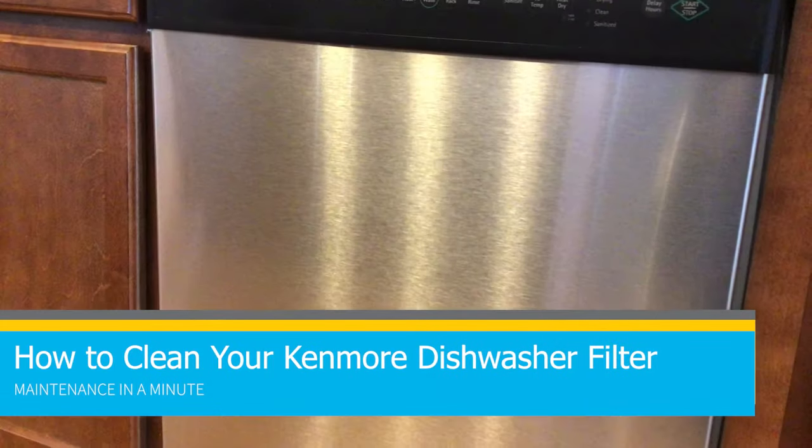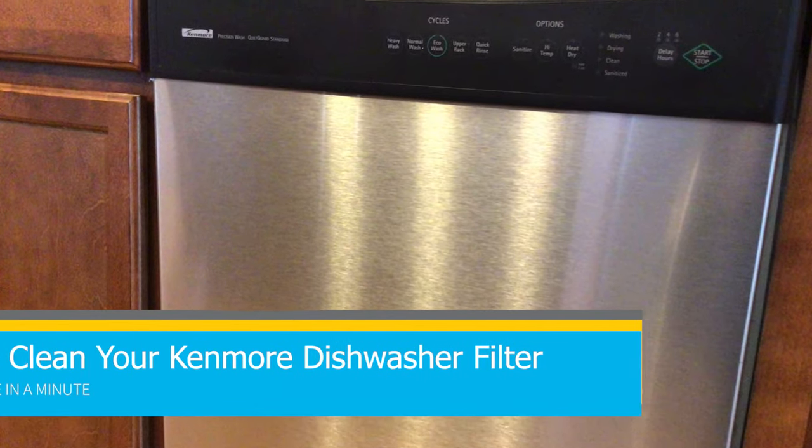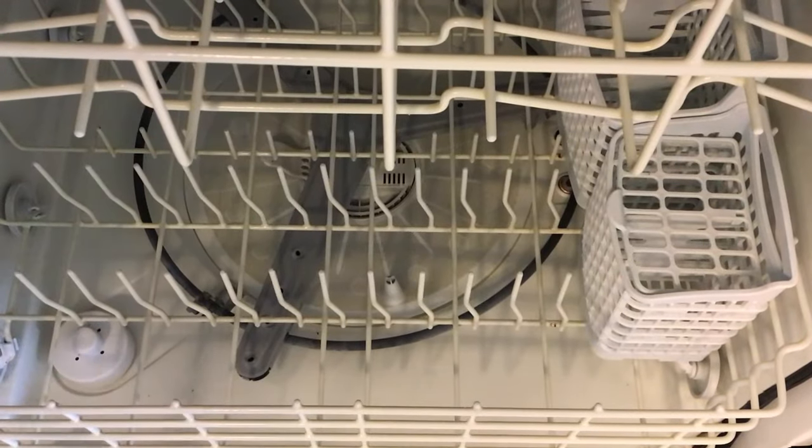Hello everyone, welcome to Center Spaces Maintenance in a Minute. Today we're going to show you how to clean your Kenmore dishwasher filter. No tools are required for this.